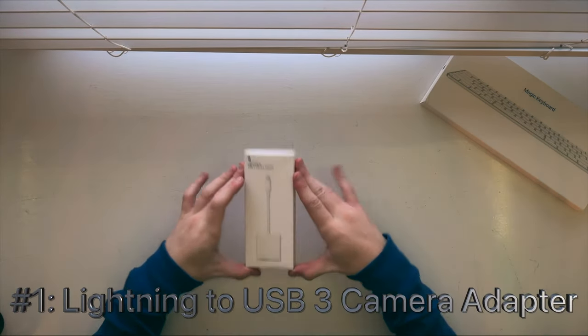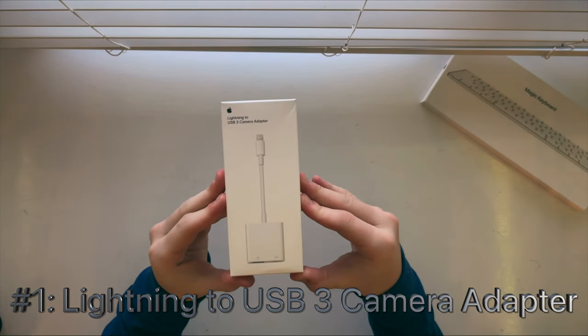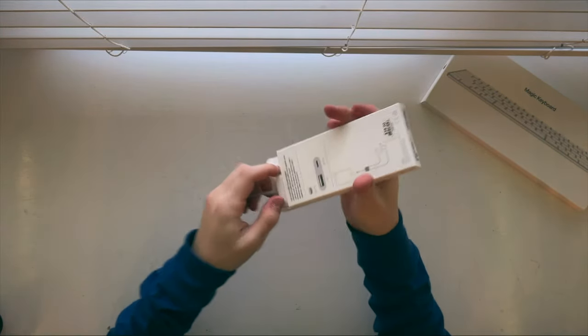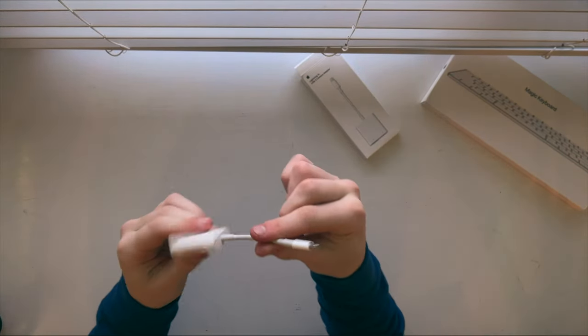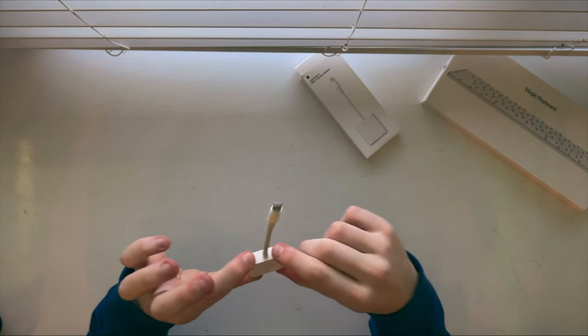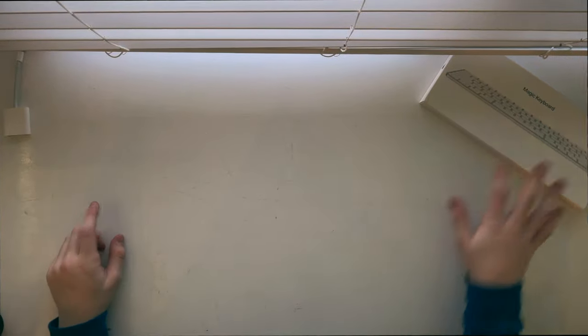So starting off, we have the Lightning to USB 3 camera adapter. Now this one is not really that important anymore because I had originally gotten it to use with my microphone on my phone. Because as you guys know, iPhones have Lightning and not USB-C. So moving on.